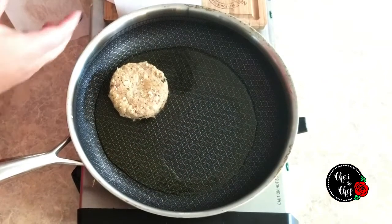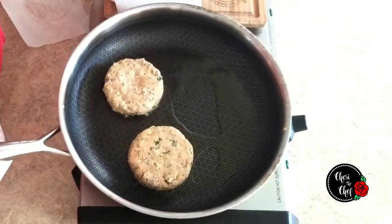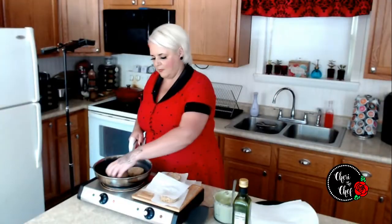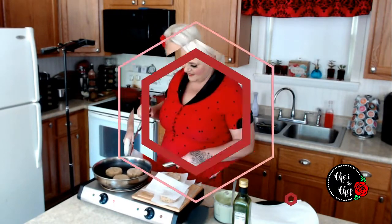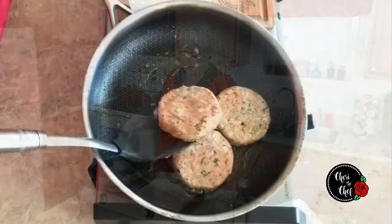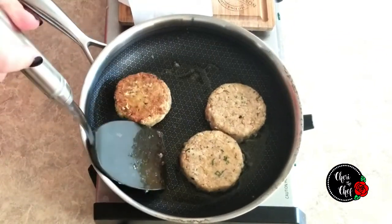The oil is nice and hot and the salmon patties are out of the fridge. I'm going to do these three at a time to make sure they have plenty of room. We'll let them cook for about three to four minutes on each side. When it's time to flip, make sure you have a nice sear on the bottom — if they start to fall apart, let them cook just a little bit longer until they're nice and golden brown.